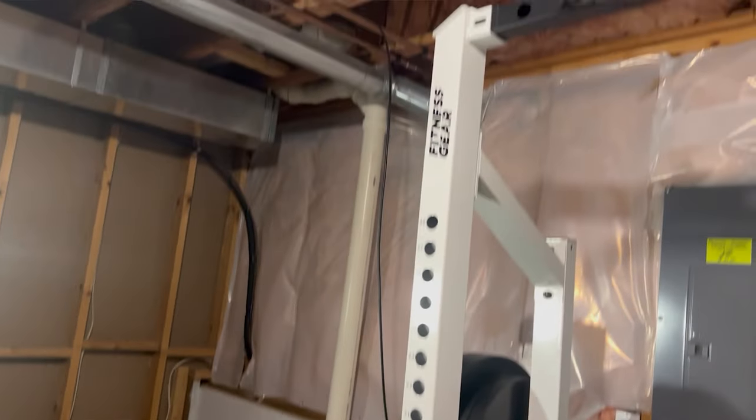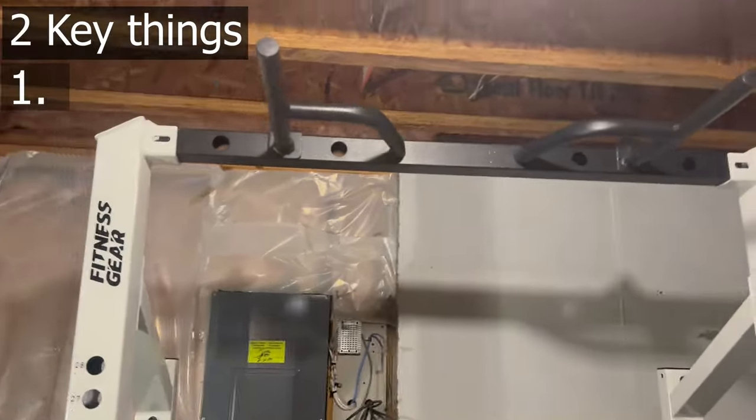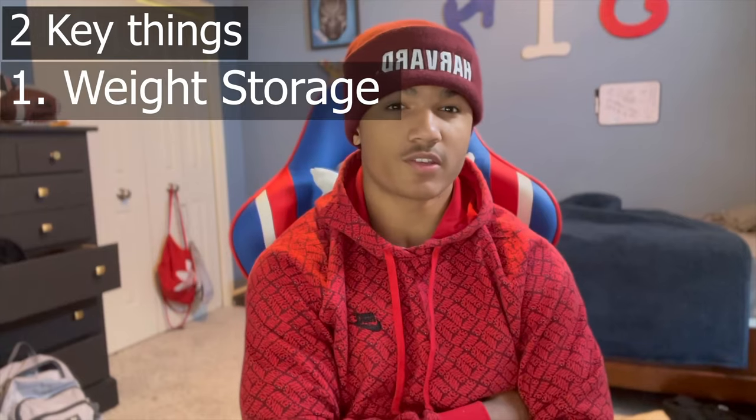First, we're going to talk about what I like about this rack. It's a half rack like any other half rack out there, besides two key things. Number one, as I touched on earlier, is the weight storage. This is nice because you don't have to worry about where you're going to put your weights — this rack simply has them on the sides, which I think is a very good idea that Fitness Gear had.